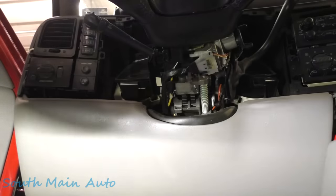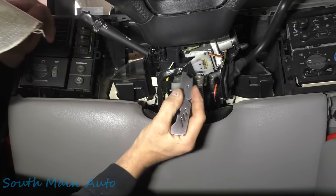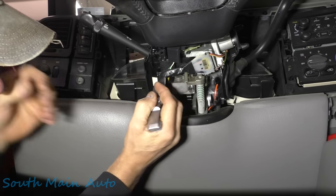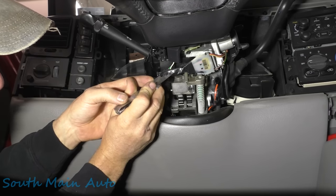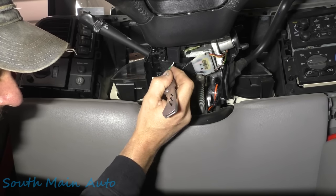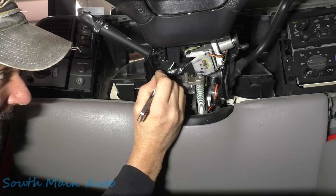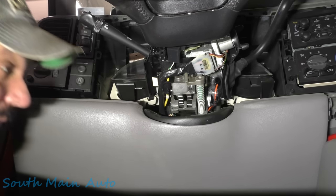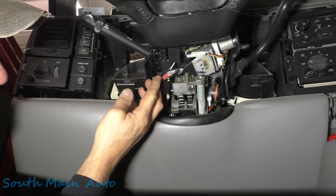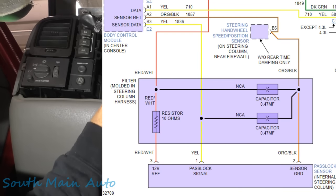Now that the bottom cover is off, I think we can do everything we need here. We'll make sure our blade is sharp and come through to cut the tape — very gingerly — to open this up and get to the wires we need. There's our wires right on top. What we're looking for is the orange with black and the yellow.